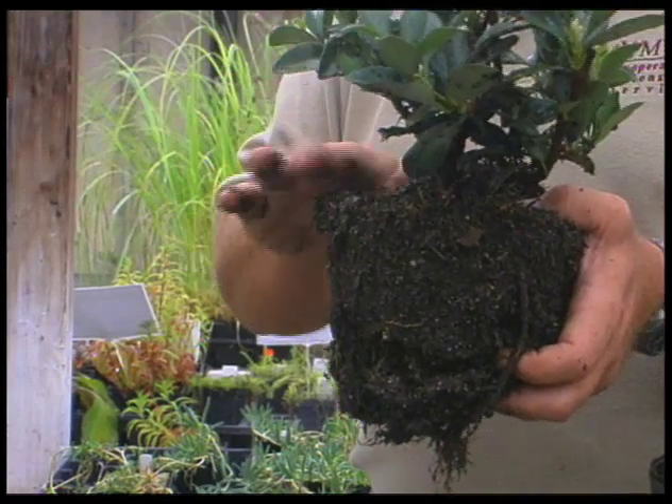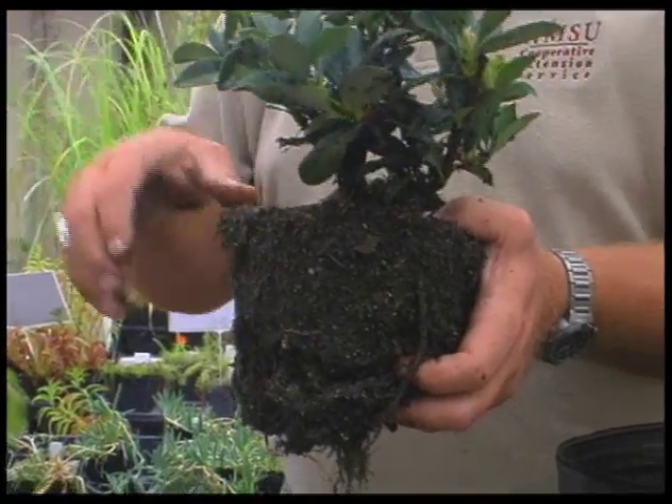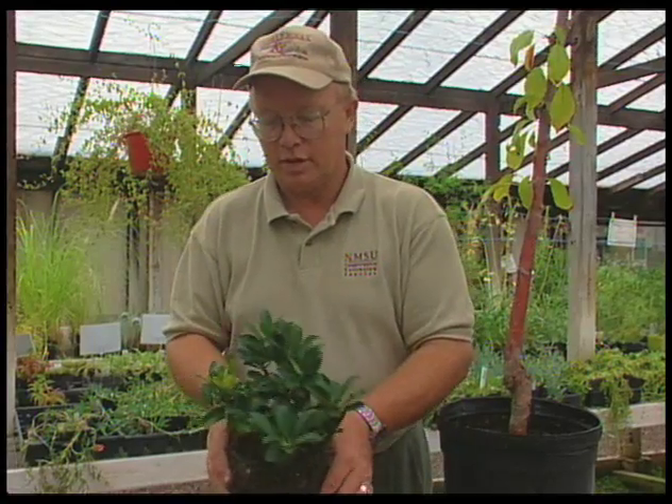Do not plant it in a basin. It needs to be even with the soil, and then with the extra soil you can make a little dike around it. That's really important on containerized plants. This is the time of year that we want to do planting, especially of our woody shrubs and tree material.